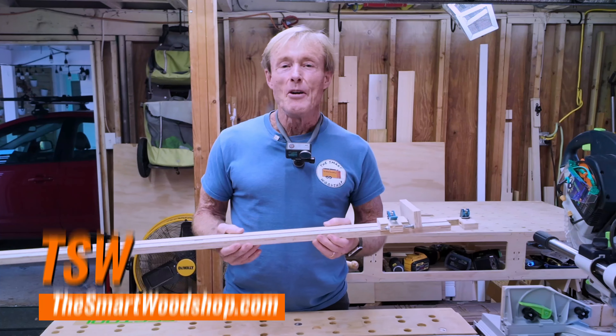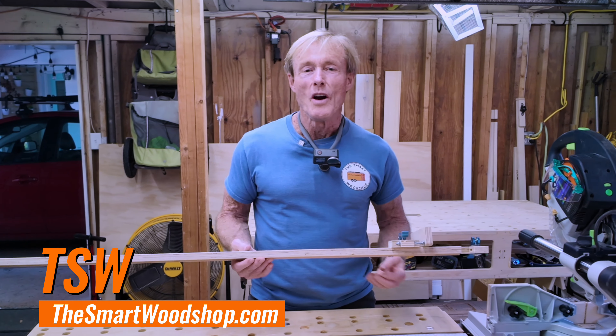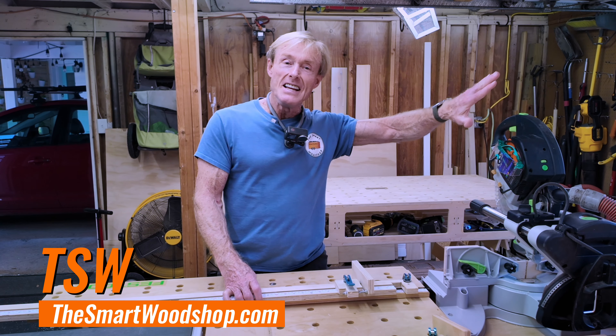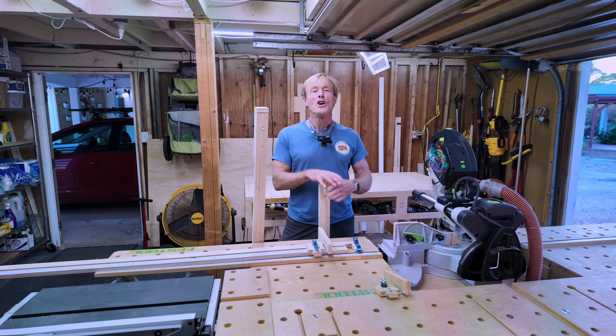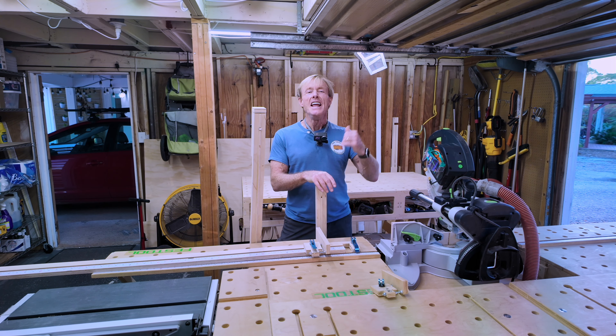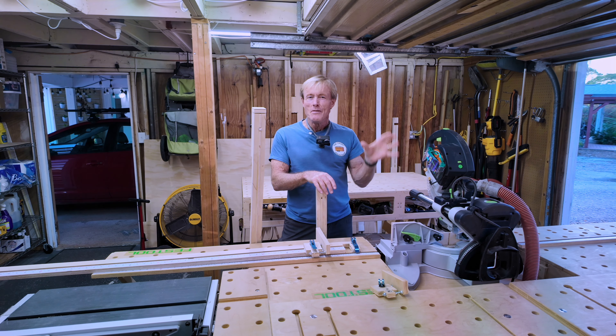The ProStop Xtend — it's been banging around in the back of my brain for a couple of years, but I finally decided to put everything aside and focus on it. As always, I started with thinking about it, staring at it for a long time, and then hitting SketchUp and designing it virtually.